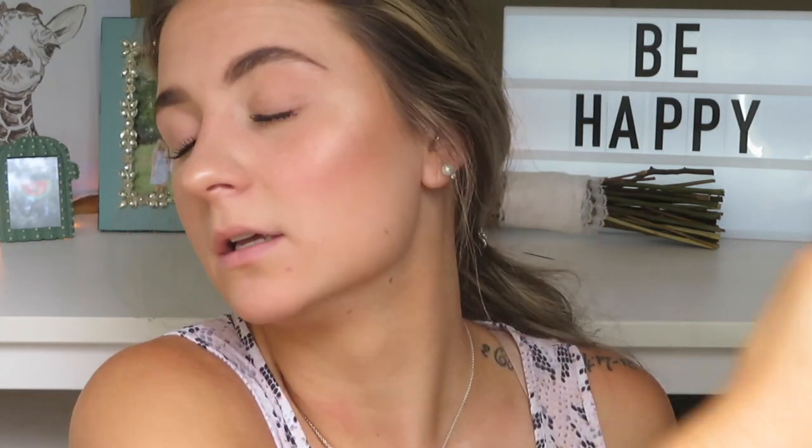Now to completely set your makeup for the day, I'm going to use the Urban Decay All Nighter Spray. This is definitely hands down my favorite makeup setting spray. My makeup won't budge or move throughout the day and I love it. Now if I was actually going out for the day, I would definitely use way more than that.